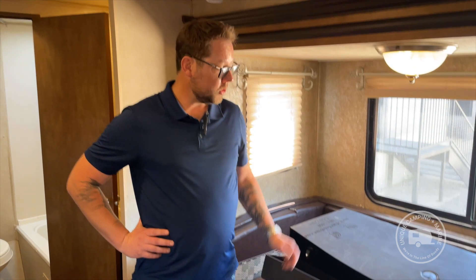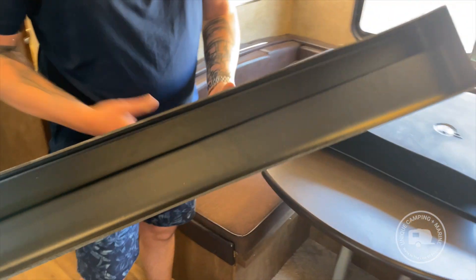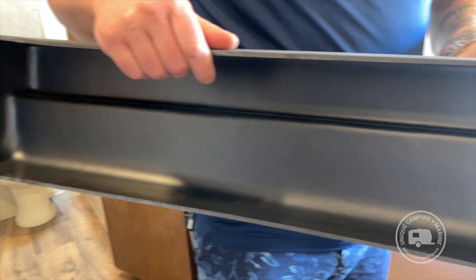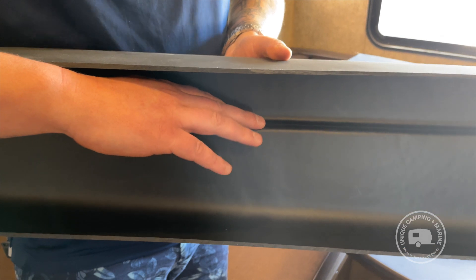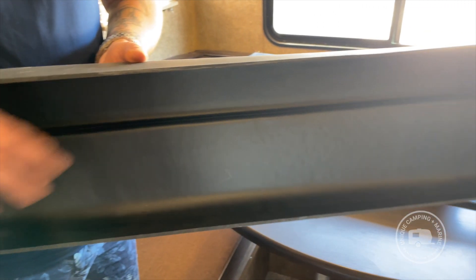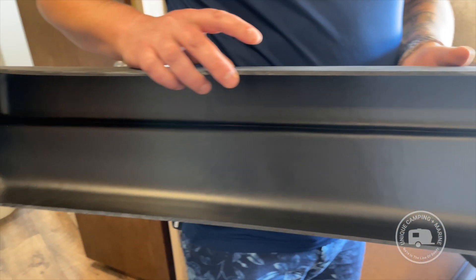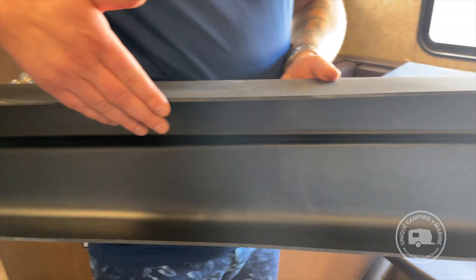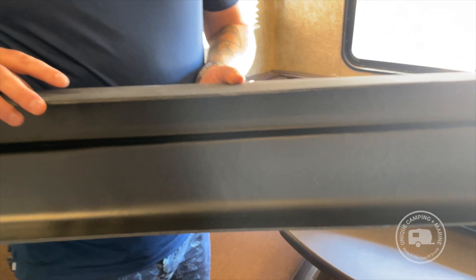To show where waste can hide inside a holding tank before storage, we have a holding tank here split in two. You can see this molded ledge where the RV holding tank sits on the frame rails. Even after significant rinsing, waste can remain on this little ledge and lead to future odors. When rinsing before storage, fill the tank all the way up so water gets up and over this ledge and actually removes all the waste.